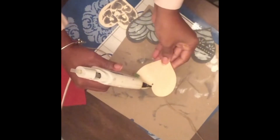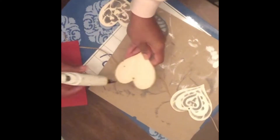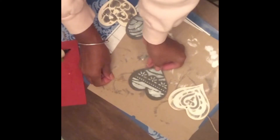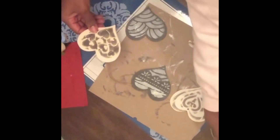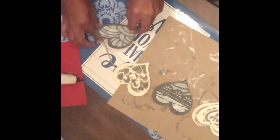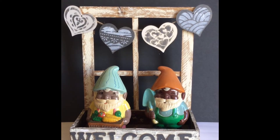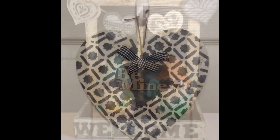With all of the hearts complete, I want to glue them onto a bit of twine so that I have a garland and apply them to a wooden window frame. I'm so happy with the way both projects turned out — I'm really digging the neutral valentines.